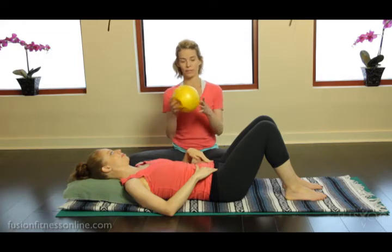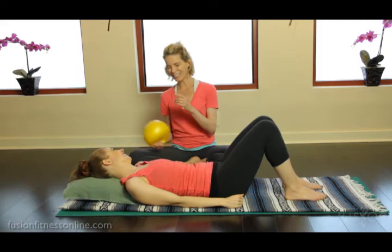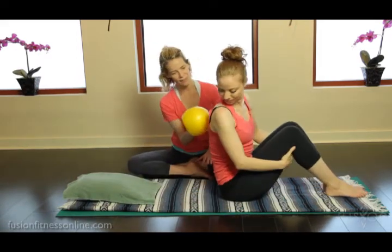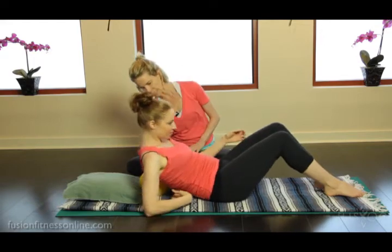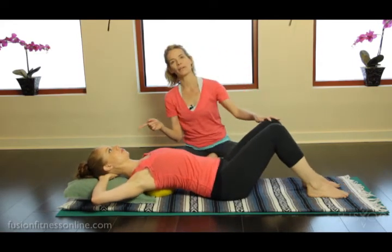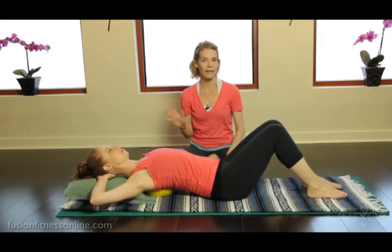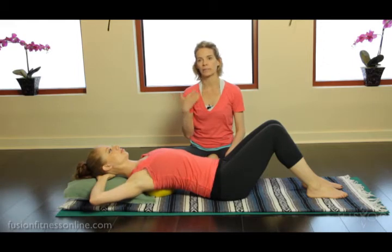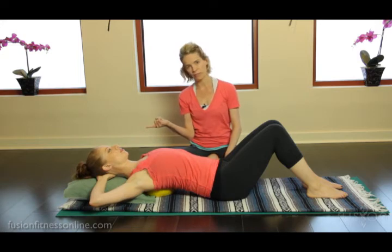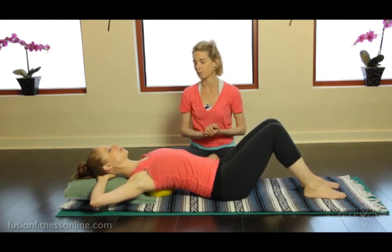Then after that we use our trusty overball, because everyone should have an overball at home. We're going to place it right at the bra line. Casey is going to come down and bring her hands behind the head. I want to make sure that the feet are anchored; she has a pillow behind her head. It's really nice for your clients, especially when they're just starting, so they don't do a big back bend all the way to the floor. But once they're warm and their spine feels good, they could get rid of the pillow.